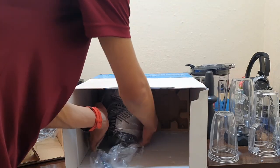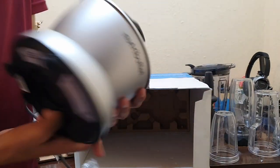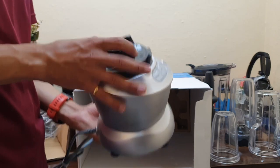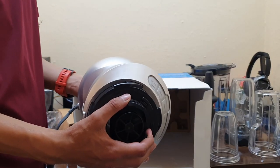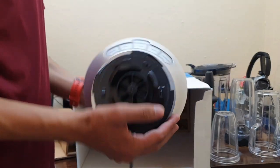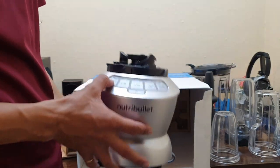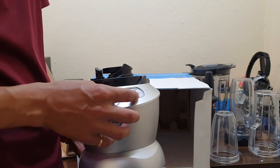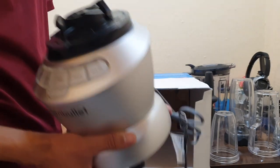Now the motor base itself — this is very heavy, around one to two kilogrammes. This is the unit, and here you can see the power button. The controls are: start, lower, mid, high, and far — so these are the speed controls of this machine.